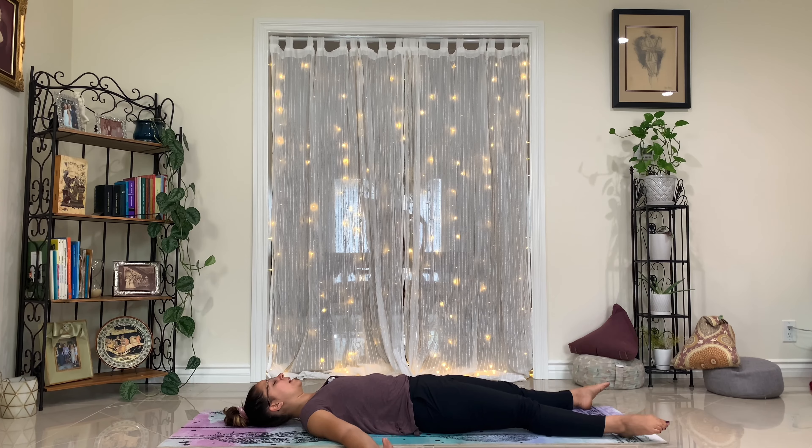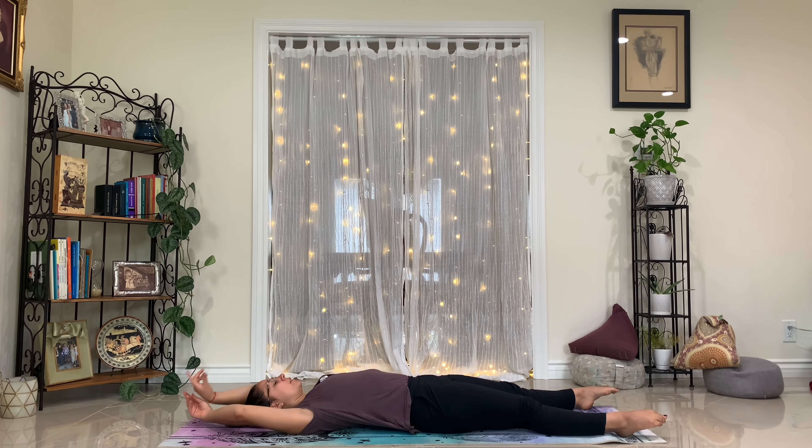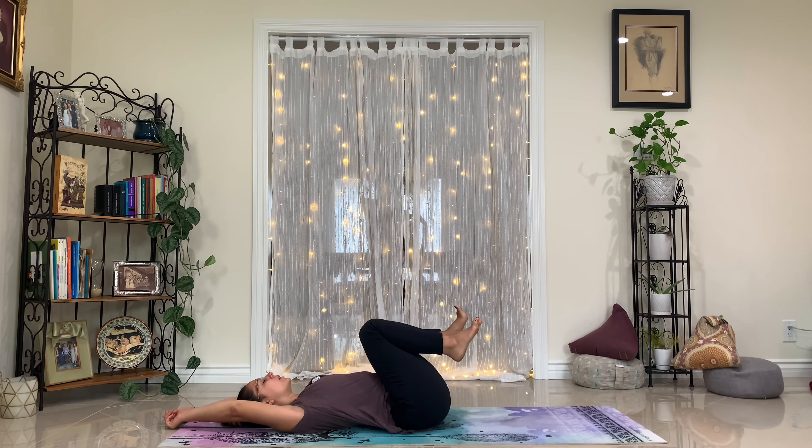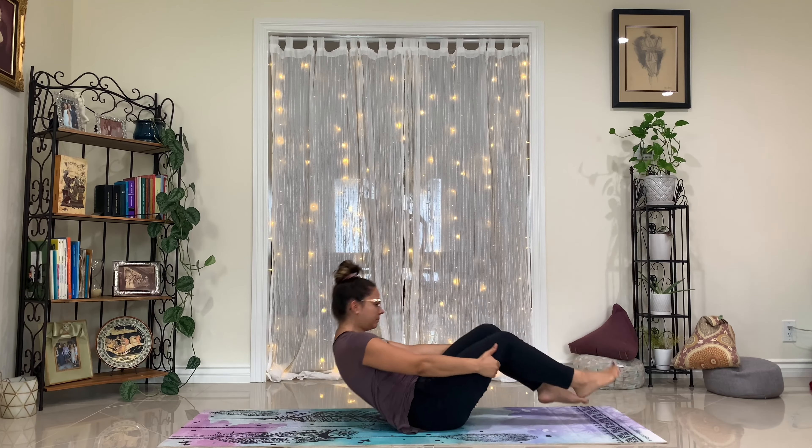Begin to slowly awaken the body, breathe in movement back in, and allow this movement to gradually bring you up to seated. Once you make your way to seated, close your eyes. Bring your palms to touch, rub the hands together, place the warmth of the left hand on your heart, right hand on top of your left. Bow your chin to your chest, representing the love, gratitude, and compassion you have for yourself. I want to thank you for joining me. I wish you well, and until next time, namaste.